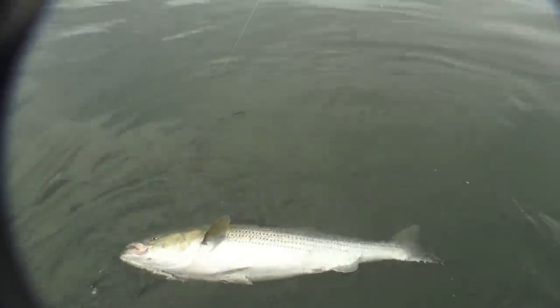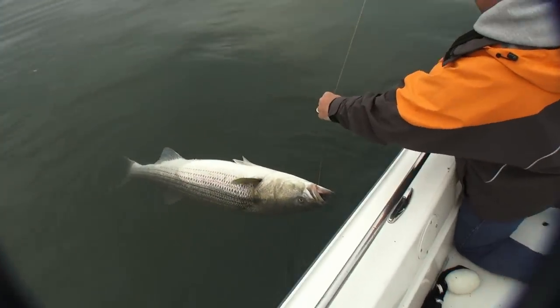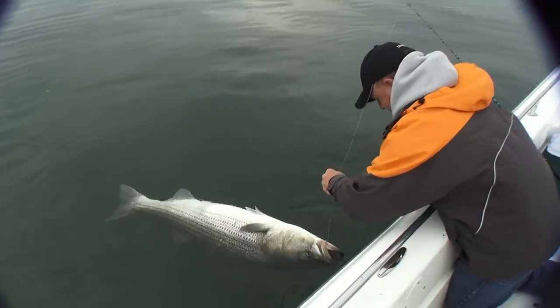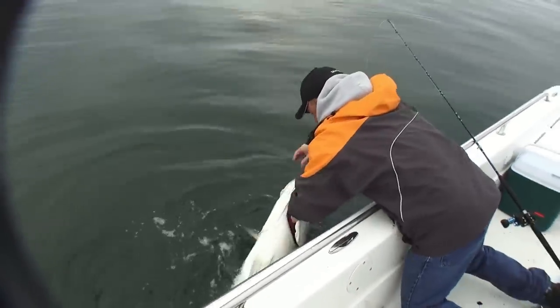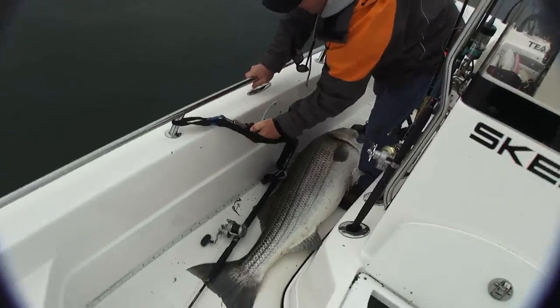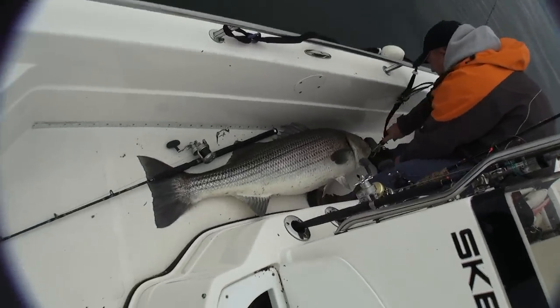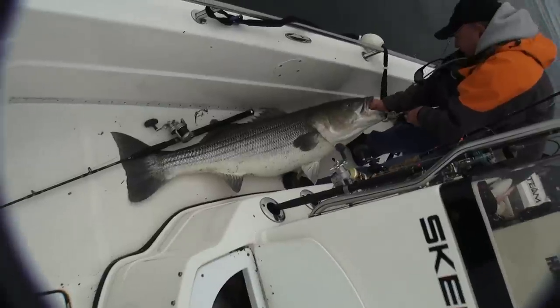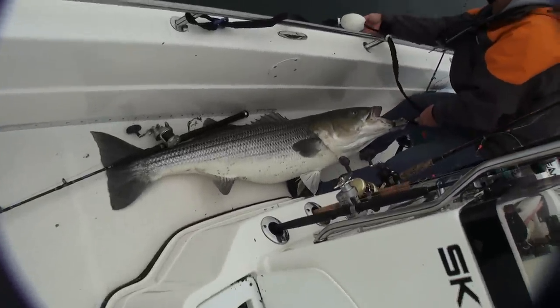55 inches — wow, look at this fish, that's amazing! Look at this fish! Get them on the boga grip, get them in the water until we get straightened out here. Oh my god, what a fish — that's 55 inches easily. Oh my god!